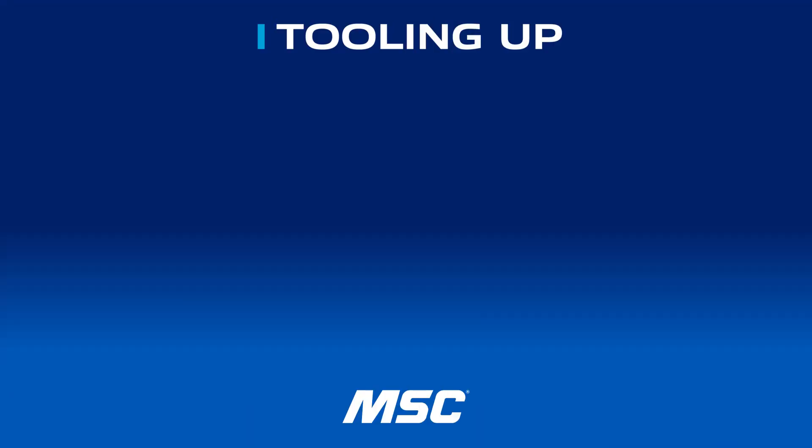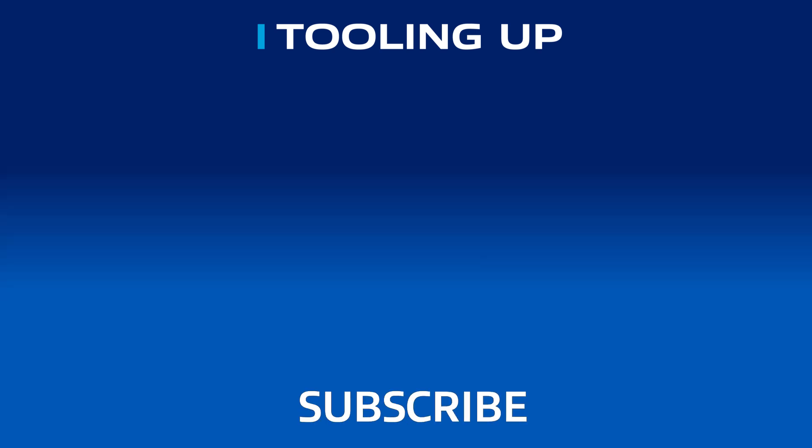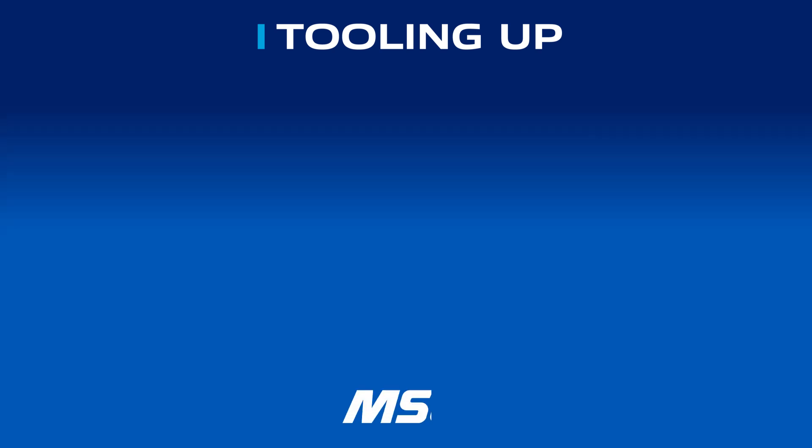Want more insights and ideas to improve the efficiency and productivity of your operations? Check out the Tooling Up video playlist to hear tips that can take your company to the next level.